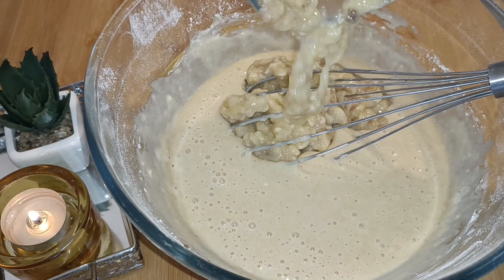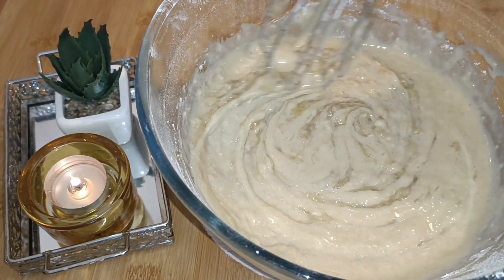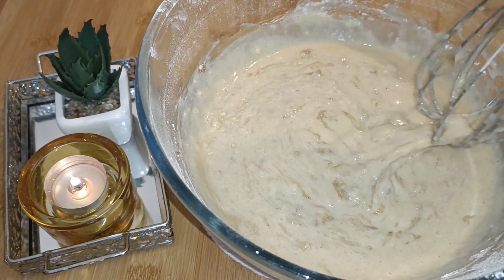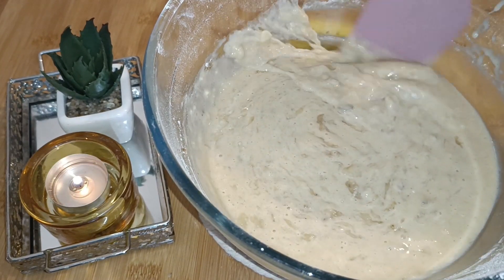At this point you'll add the mashed bananas which we've already kept in the fridge. Mix the batter and the bananas well — don't over mix it — and that's it, our batter is ready to be baked.